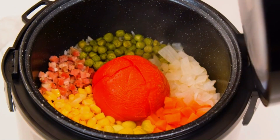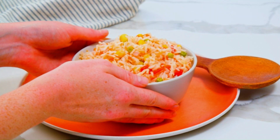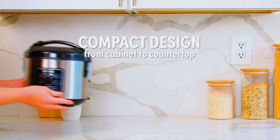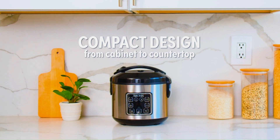Digital Controls: The digital interface provides easy-to-use controls for setting the cooking time and functions. This allows you to choose different cooking modes based on your needs.